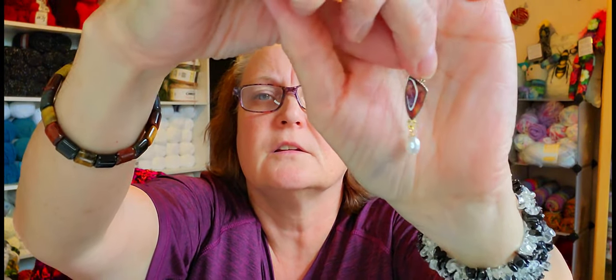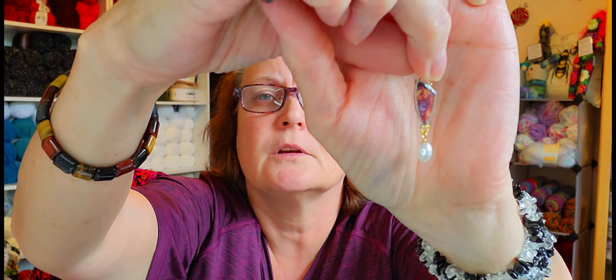I thought these were going to be bigger, but they're pretty anyway. Can you see that? There we go — those are cute.